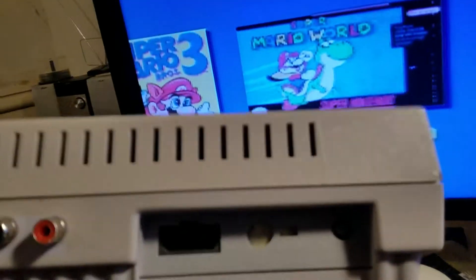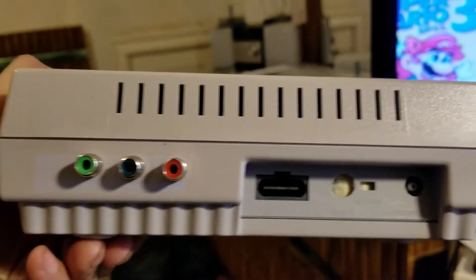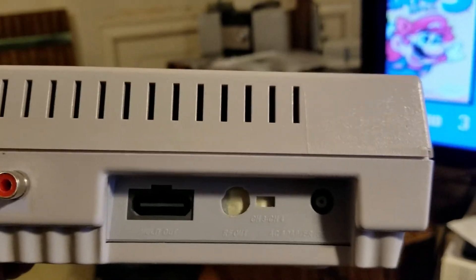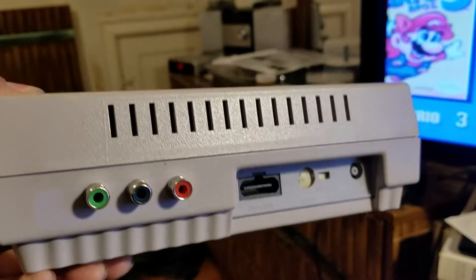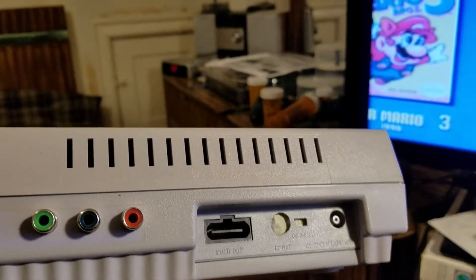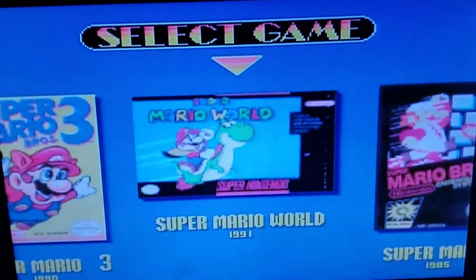The other modded SNES doesn't have the TRS jack. I was originally going to make it TRRS component but I couldn't figure out the pins — which plug goes in which — so I just covered up the hole. I may redo this and do the same thing, putting a TRS for audio.